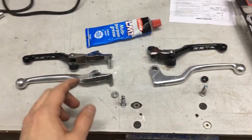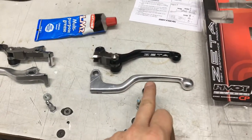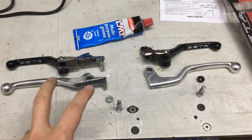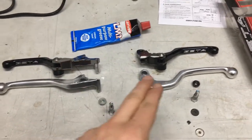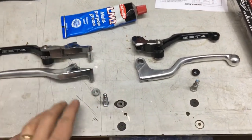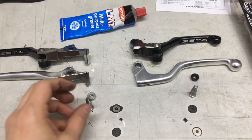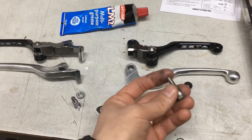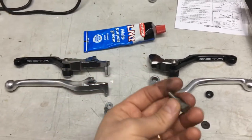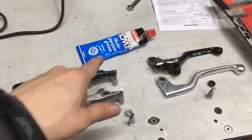With both levers now removed, you can see the bolts thread into the lever mounts and are counter-locked with a nut at the bottom — that's why the nut must come off first. Interestingly, the brake levers seem to be the same length as stock, while the clutch lever appears slightly shorter. I'll proceed with installation after cleaning them up and applying some lithium-based grease, which has good water resistance and anti-oxidization properties.